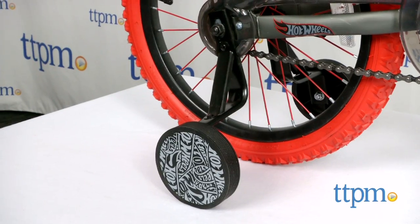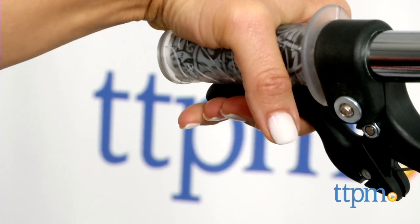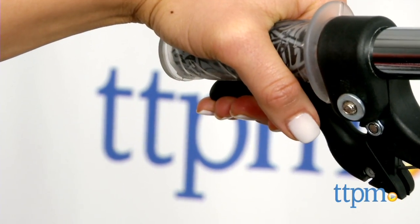This bike comes with training wheels that are removable. And to activate the brakes, either backpedal or squeeze the front caliper brakes.